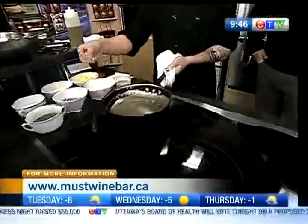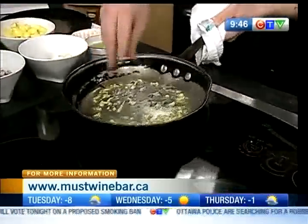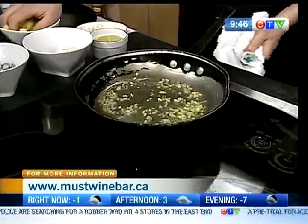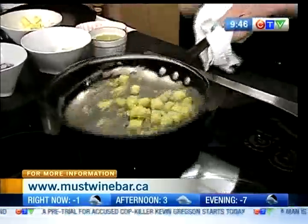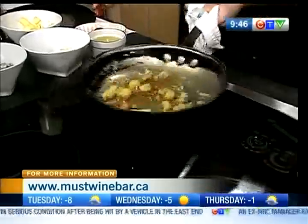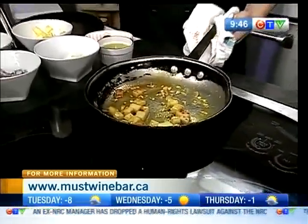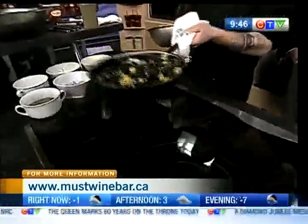We're going to start with some garlic — get that nice sizzle — and onion. Seeing the beer has pineapple in it, we're going to throw some fresh pineapple in there to bring out the flavors. Now we're going to throw some cayenne in there, spice it up a little bit. We're going to throw the mussels in now — fresh PEI mussels, naturally.